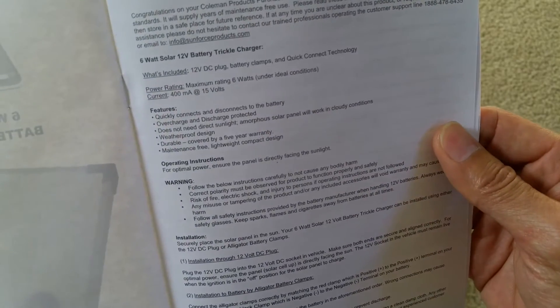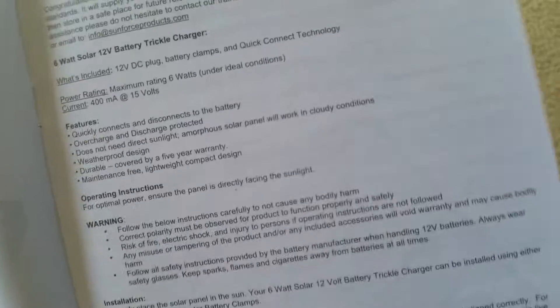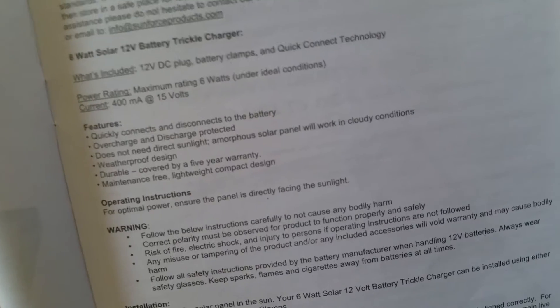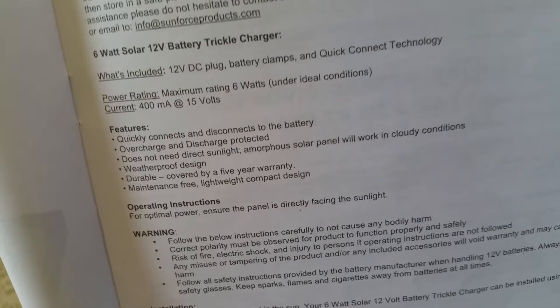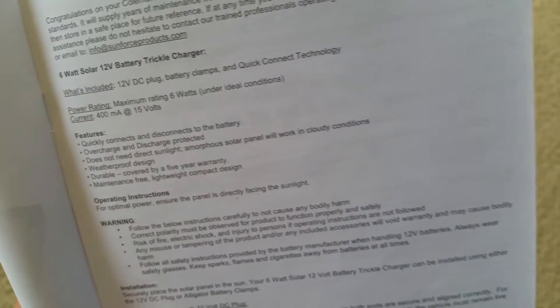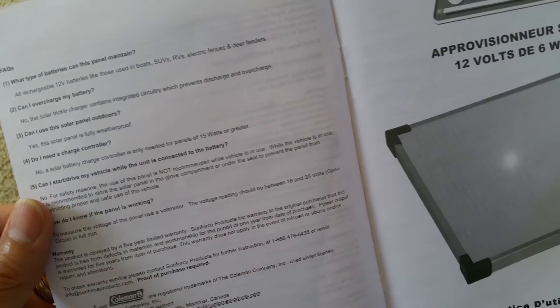The current is at 400 milliamps and the voltage is at 15 volts. So this is at a low current charge, so you don't really need a charge controller.